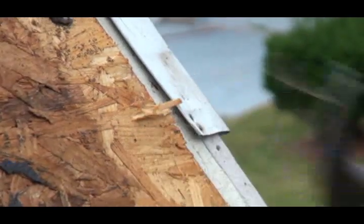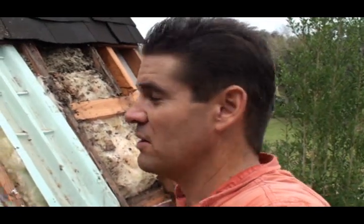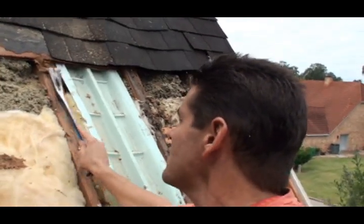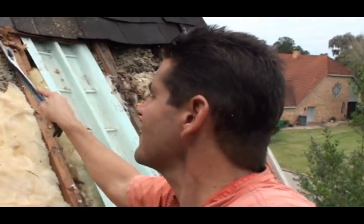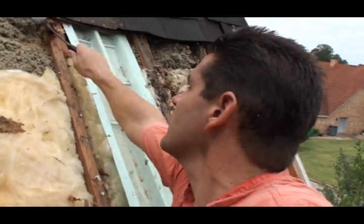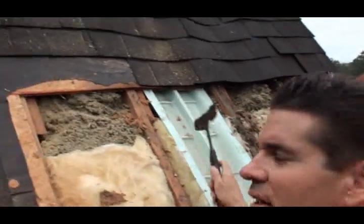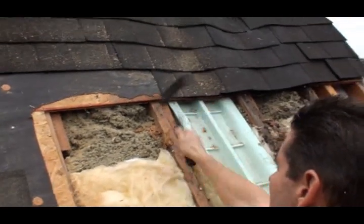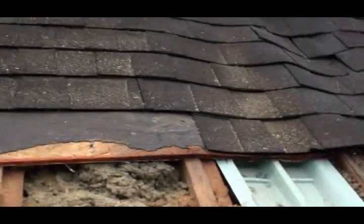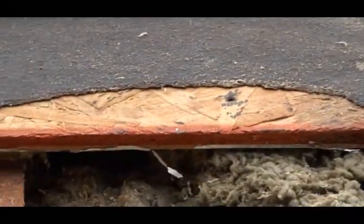Get your hammer and just pull them out. Whenever you get your plywood out, it's always really important that you get all your old nails out to clean out all the debris. Make sure they're nailed in flat. You can see just how rotten this OSB is here — OSB stands for oriented strand board, where they have all these little chips and stuff mashed together to create four-by-eight sheathing.